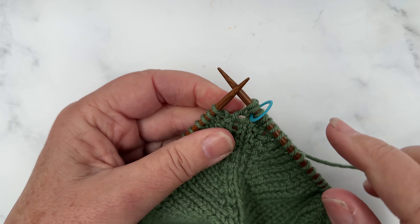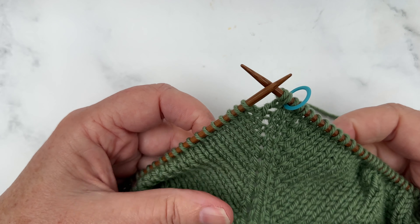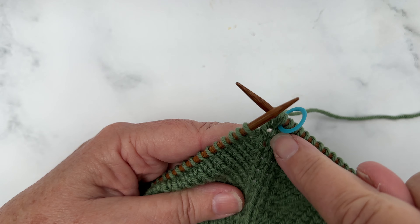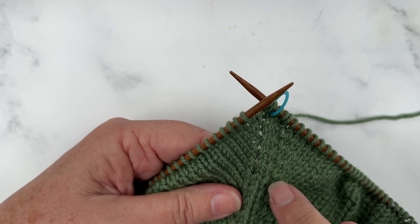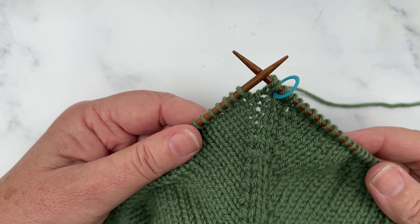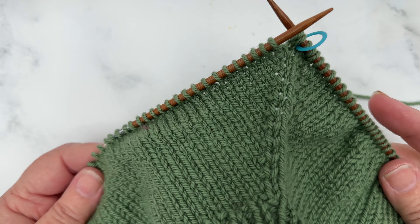Now we've increased on each side of the one raglan stitch, so you can see how that looks. We've got our stitch that we're knitting in between our two raglan increases. So that's how our raglan increases are done on the mini moss sweater.